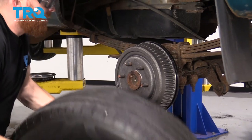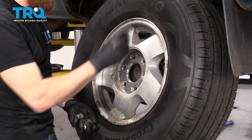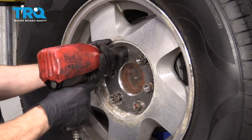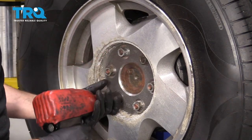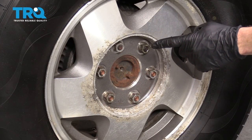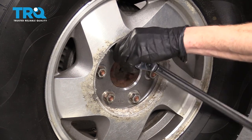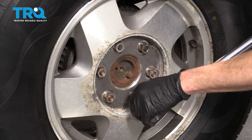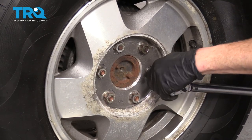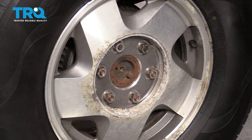Let's get the wheel back on here. Start all of our lug nuts and then we'll snug them up. Let's torque them to manufacturer's specifications. It's time to torque these lug nuts to 120 foot-pounds, going in a criss-cross pattern.